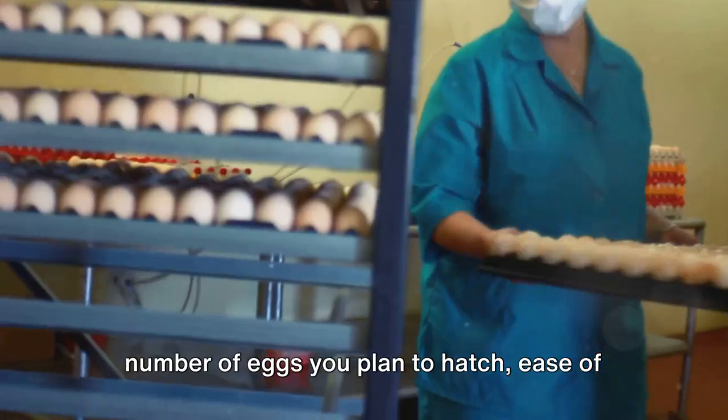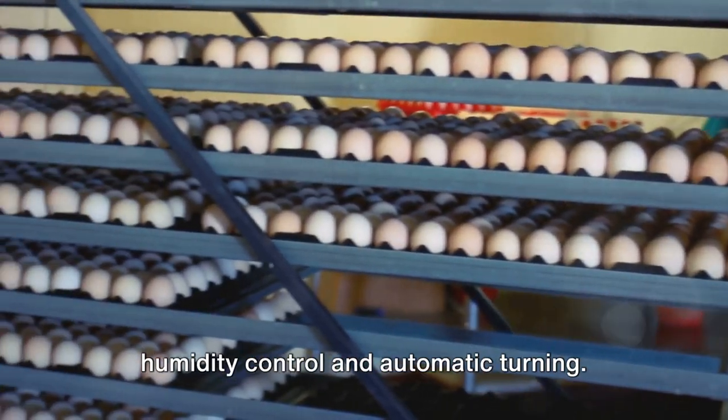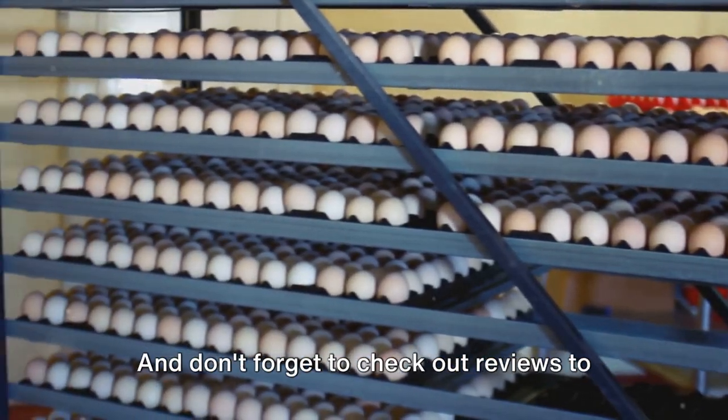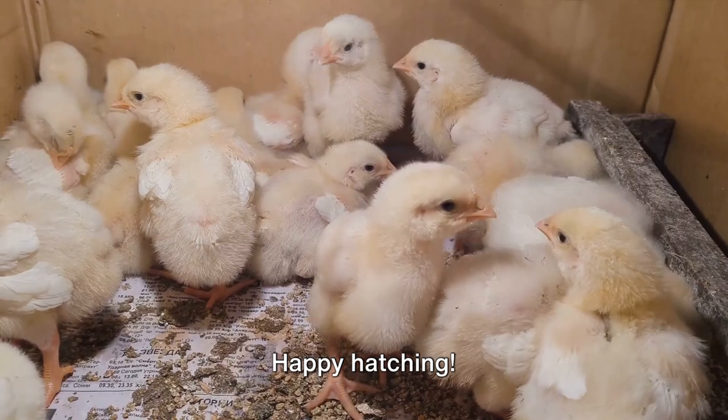When choosing your egg incubator, consider factors like your budget, the number of eggs you plan to hatch, ease of use, and additional features such as humidity control and automatic turning. And don't forget to check out reviews to find the best fit for your needs. Happy hatching!